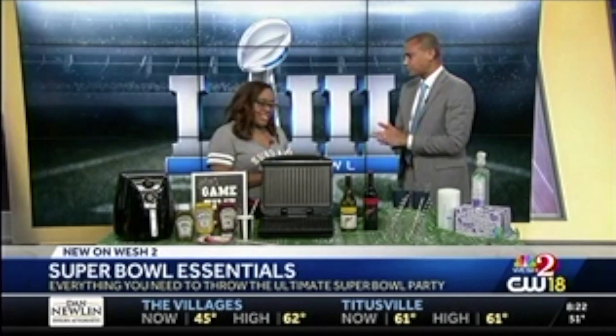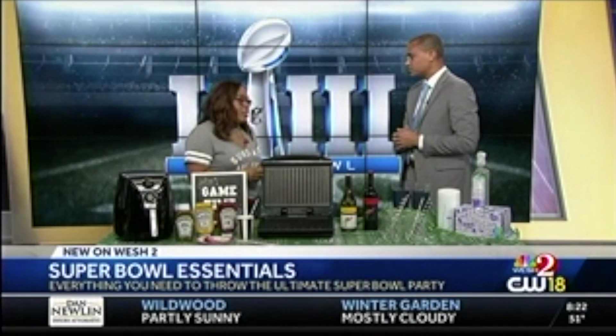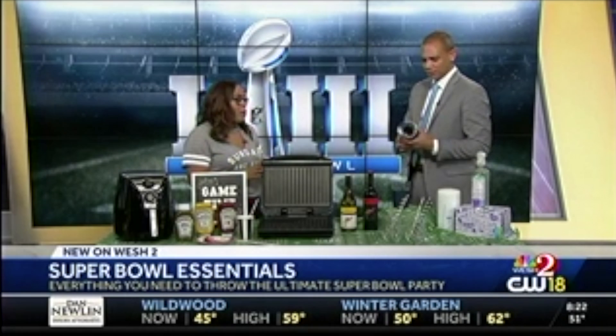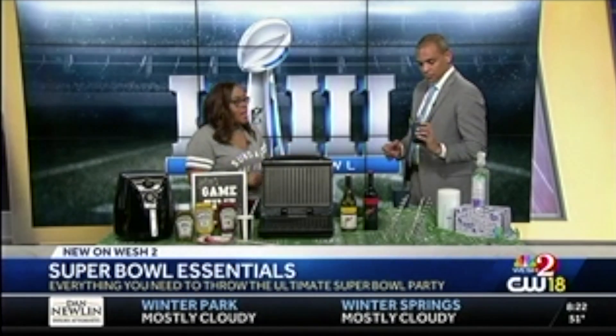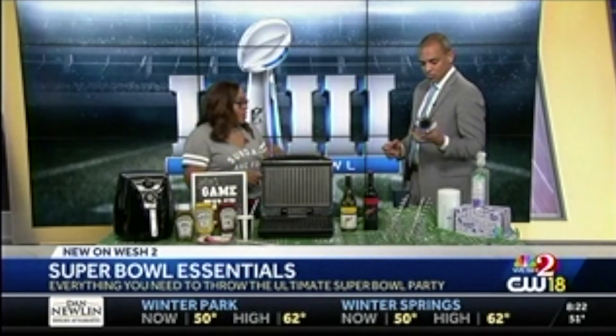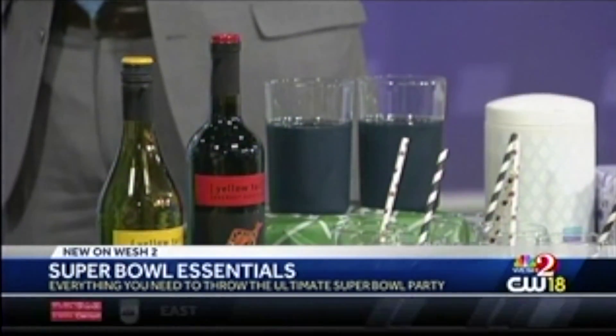So once we've gotten past the food, now we're talking about the drinks. Nothing is worse than having a beer during your party and it gets hot. These Rabbit freezables are perfect for the party — the perfect solution. You can grab two for $35. You just throw these in the freezer right before the game, pour your beer in there, walk around, and you are good to go the entire party.